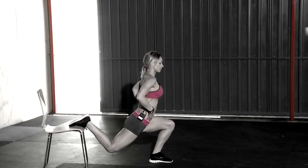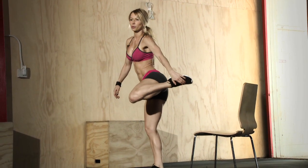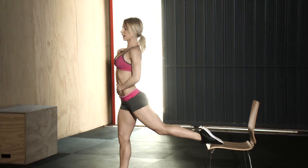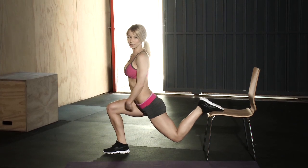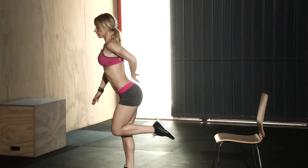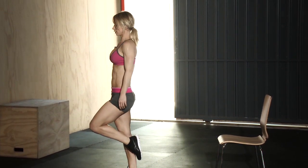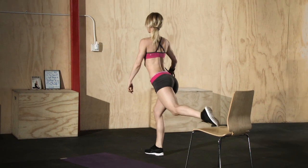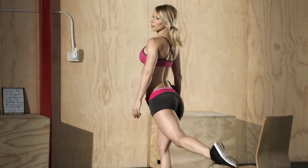For the next exercise you'll need the chair again. Place the top of your foot on the edge of the chair, keep your back straight, chest up, shoulders back and down, and lunge down until your thigh is parallel to the ground. Stand up, take the foot off the chair, touch the ground with a single-leg deadlift, then bring your hips forward — that counts as one rep. You're doing two moves: the lunge down and then a one-leg deadlift. We're doing ten reps on each leg.